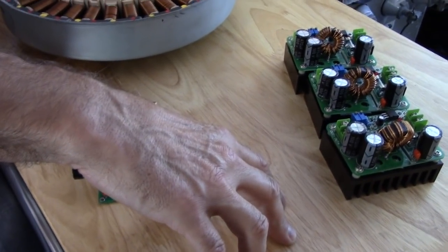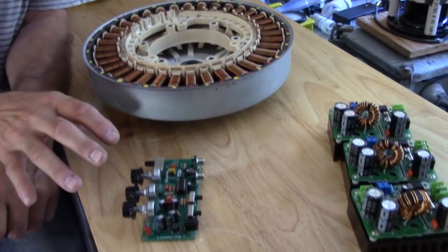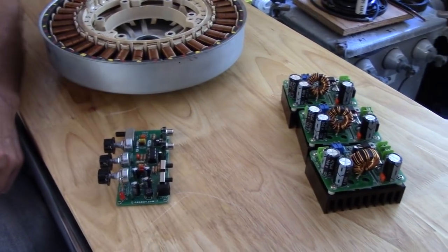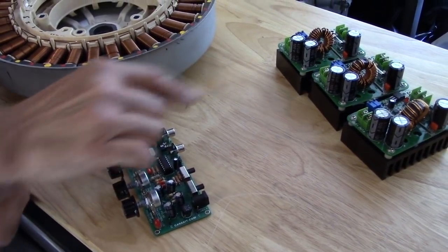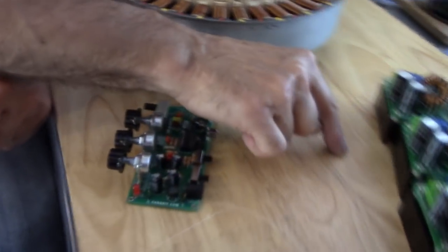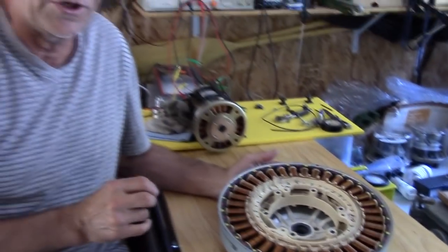We're now at the cascade part of the controller that we have to build. I'm not sure if this particular unit will do the job — I might have to build another one or use a different frequency generator. I started with what I had, put it together, and it works perfectly for what it's supposed to do. The missing piece is the cascade middle section to sequence the single output — one-two-three, one-two-three — in sync with the frequency.